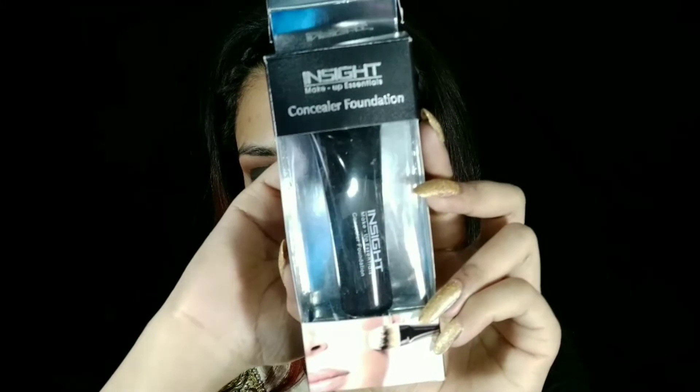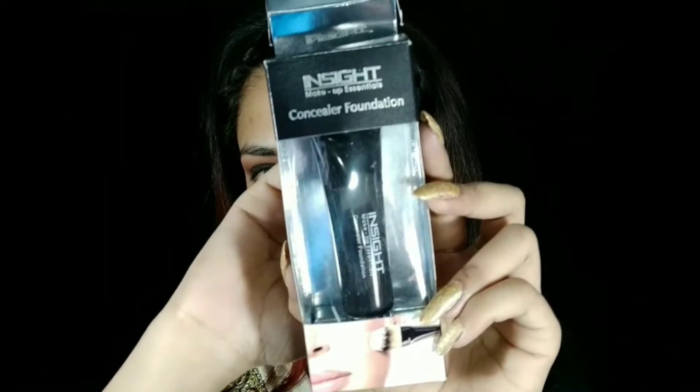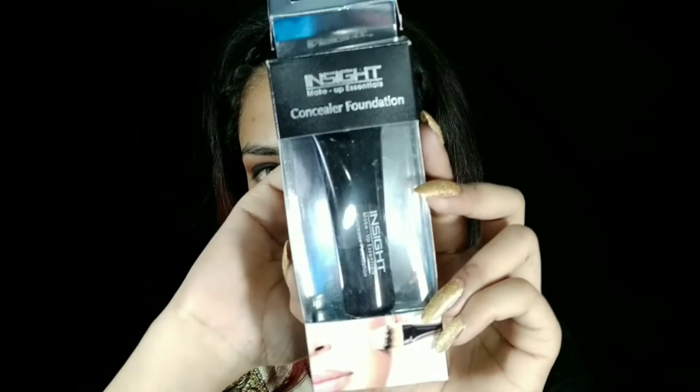As a concealer and foundation I will use the same product — Inside Concealer Foundation in shade 03 — and I will apply it to my face. This foundation gives light to medium coverage; if you use a second layer you get medium coverage. As a concealer it provides perfectly full coverage.